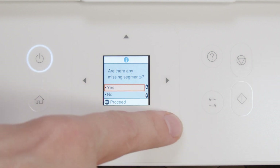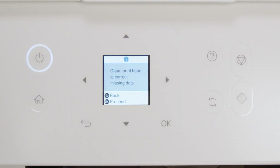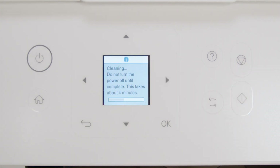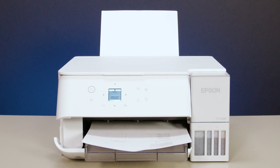If you still see gaps or all of the lines are missing, select Yes, then press OK. Select Cleaning, then press OK. Then press Start to clean the print head. When cleaning is complete, another nozzle check pattern prints. If you still see gaps or all of the lines are missing, run a Power Ink Flushing.